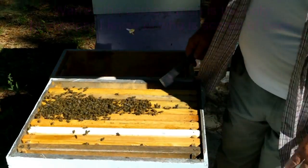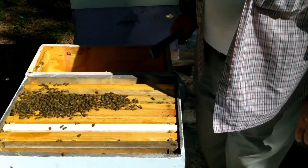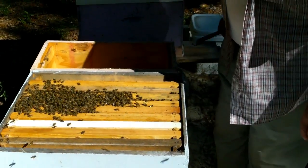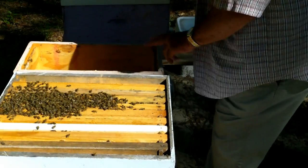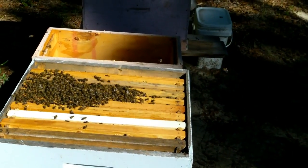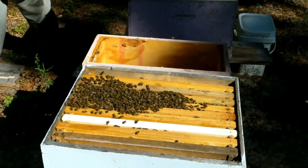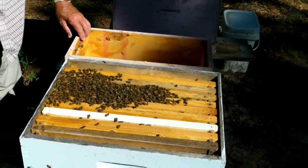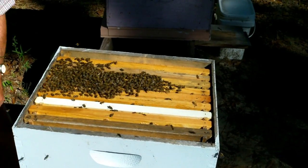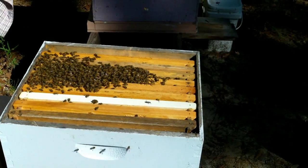All right, we have nine frames in there and have a nice hive. We'll leave them alone and let them settle in this new box, and I'll put this other box in front of it so that any remaining bees will fly out and will get back in that box once they begin to smell the pheromone.